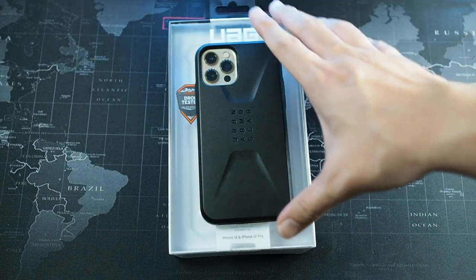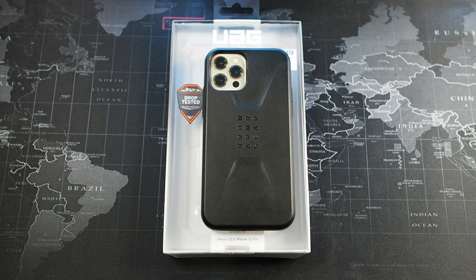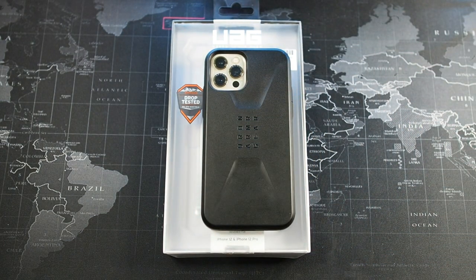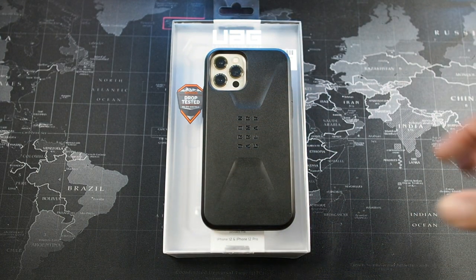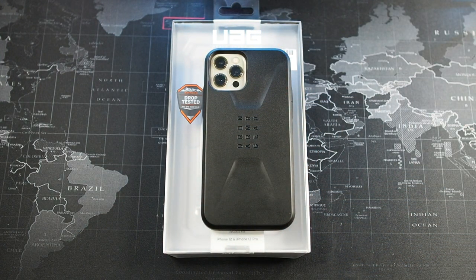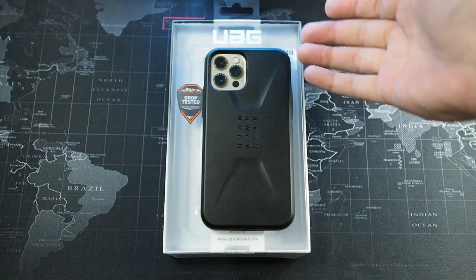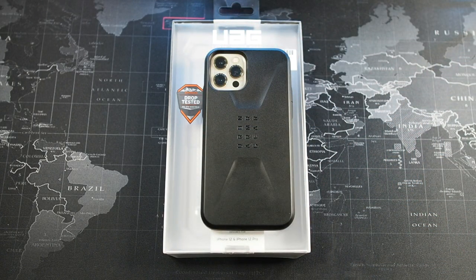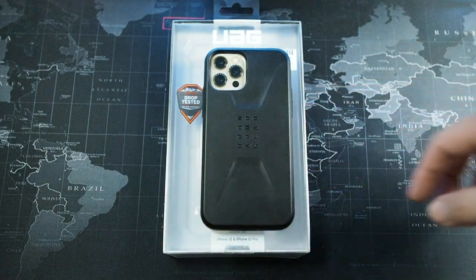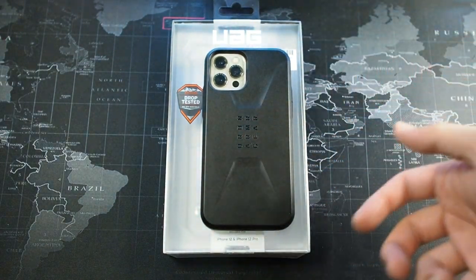This case definitely works with MagSafe, but not 100% - maybe around 70%. You do have to find the right spot because of the thickness of the case. I don't have my MagSafe charger here right now, but trust me, it works with MagSafe - I charged overnight with no issues. However, you're not really getting the full function of the magnets due to the case thickness. If you want full MagSafe functionality, you can choose a brand like Nomad or get the official Apple cases. If you just want a tough case and don't care about MagSafe, this is a good choice.